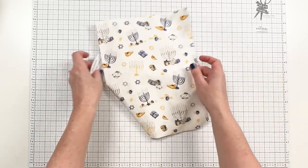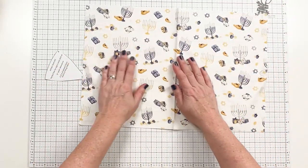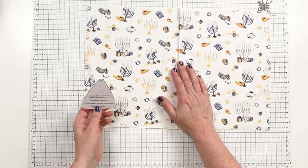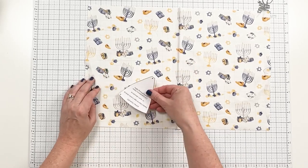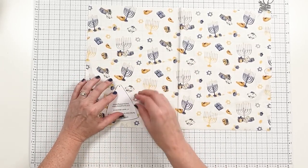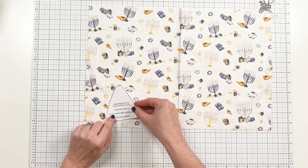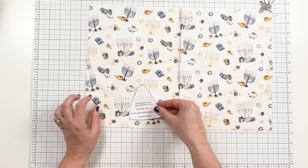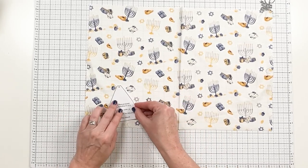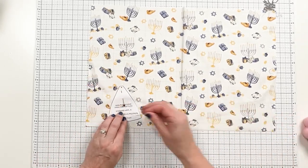If you have directional fabric like this — this is from my new Hanukkah Nights fabric collection from Riley Blake Designs — you're going to want to make sure you position your pattern correctly for the direction of the fabric. One thing that's nice about doing it by hand is that you can fussy cut and put the design exactly where you want it. So I want this one centered here, so I'm going to put that right there, pin it down, and cut it out.